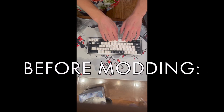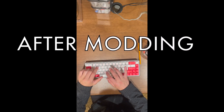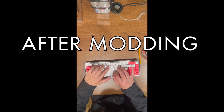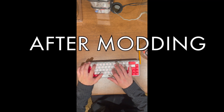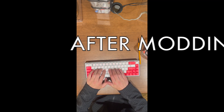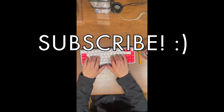I almost forgot - here is a comparison of the keyboard before and after we modded it. What do you guys think - did we improve it or make it worse? Let me know if you enjoyed this video, I can do more like this. I can also show sound tests of all my other keyboards or mod my other keyboards on my channel. Thanks so much for watching, make sure to leave a like and subscribe.